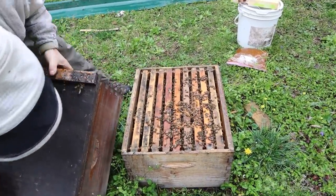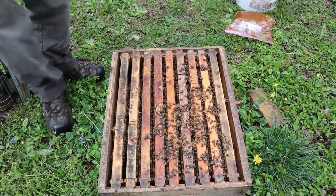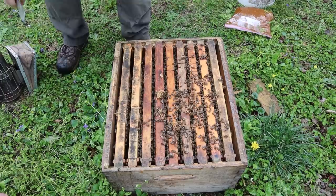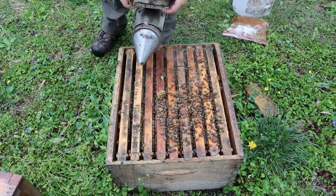Good bit of bees right there. And they have some brood in that top box. Looks like they're occupying about six of the frames up in that top box.